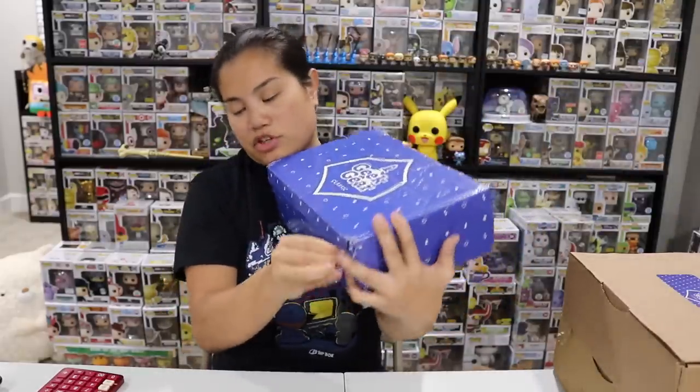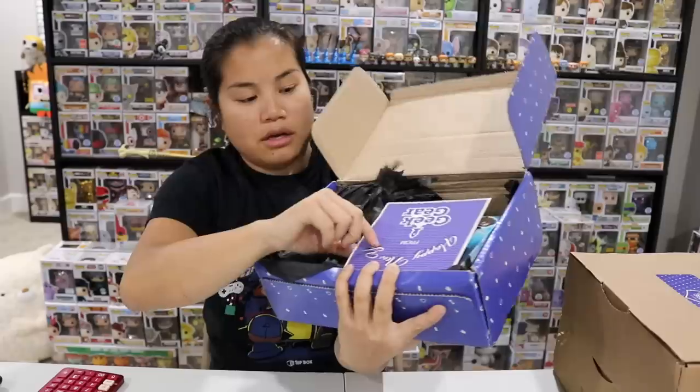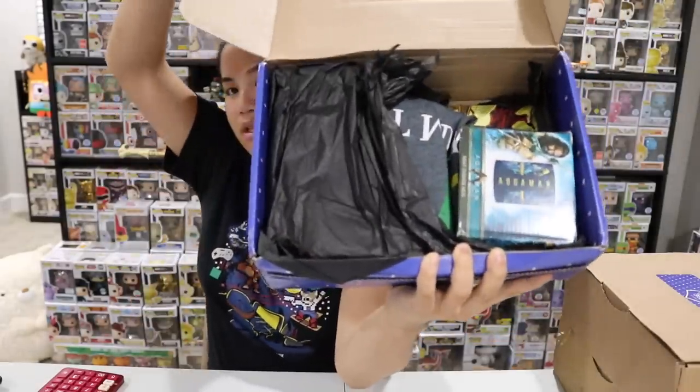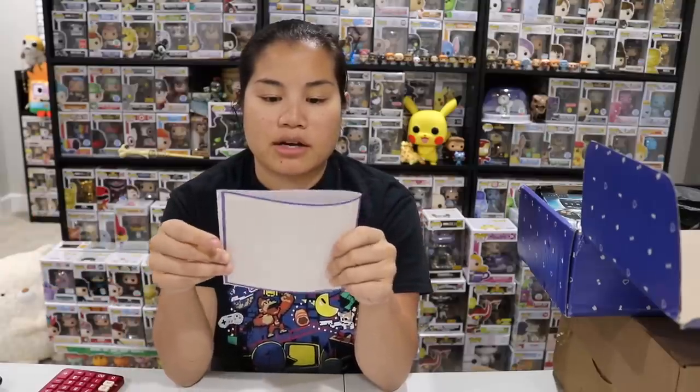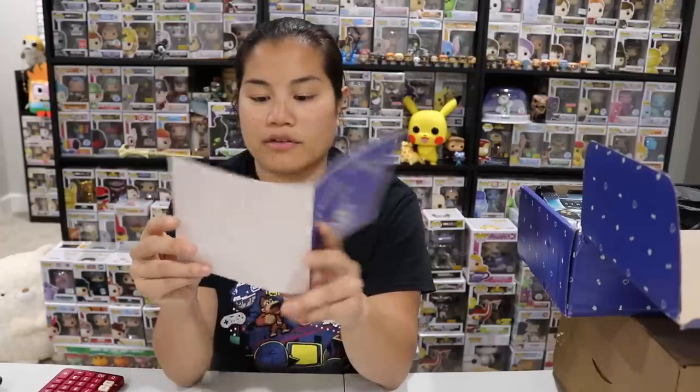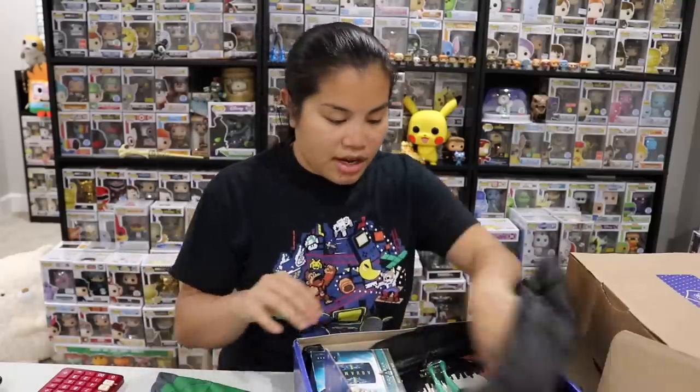Let's go to our next box — this is for December. Once you open the tab and remove the tissue paper, there's a card inside. It says Happy New Year from Geek Gear: 'A massive thank you for subscribing to our boxes throughout 2018. We wouldn't be where we are today without our customers' continued support. Wishing you all a fun-filled, geeky, and simply magical new year.' They are very good at those personal touches, which I always appreciate.